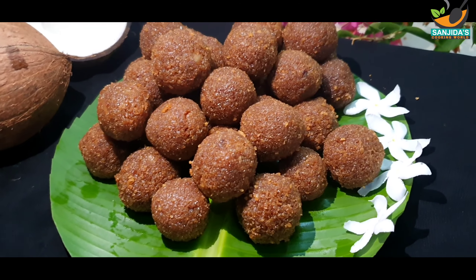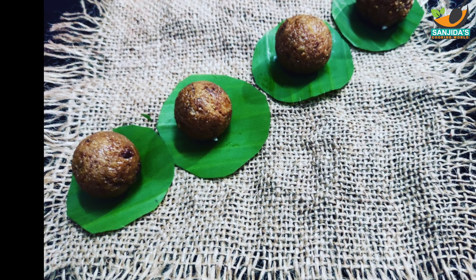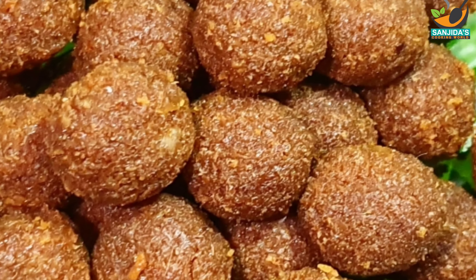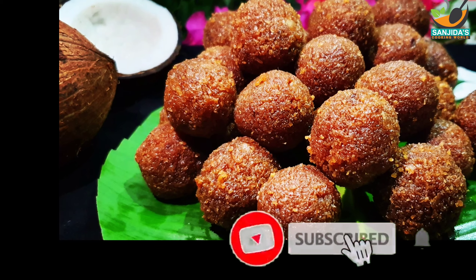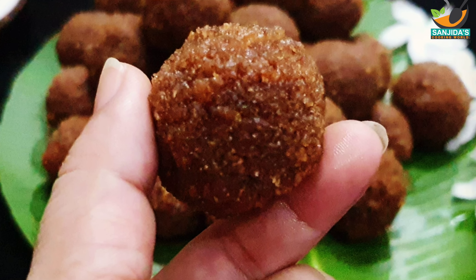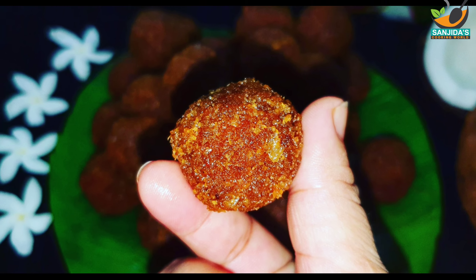બાનાબેન ખુબ બેશી — make plenty of them. જખન બાનાબેન — when you make them, set them aside. નારીકેલ લે જે મીસ્રંટા — the coconut mixture, cover with a lid (ઢાકના દીએ) and let it rest so it does not dry out, making it softer.